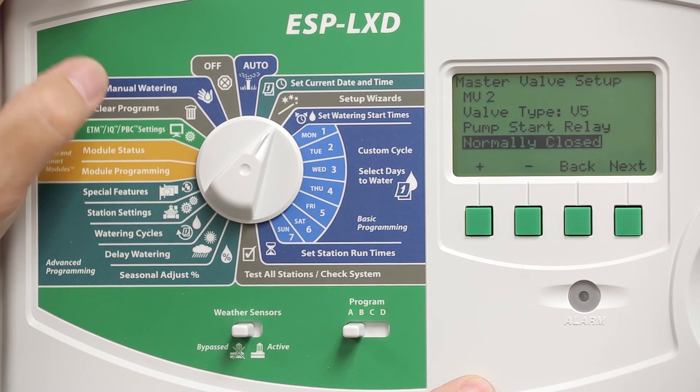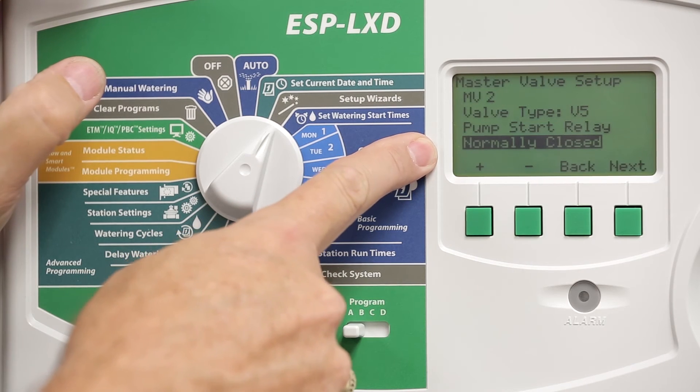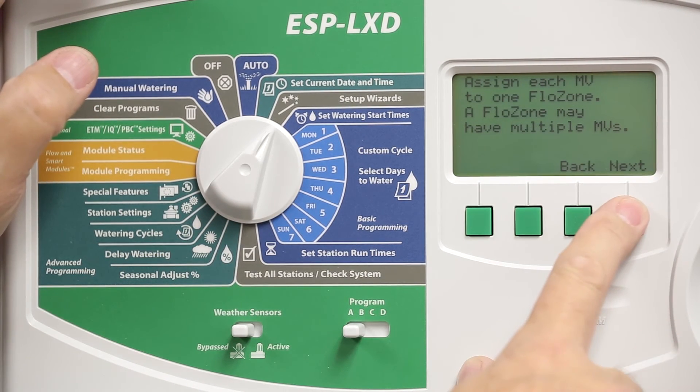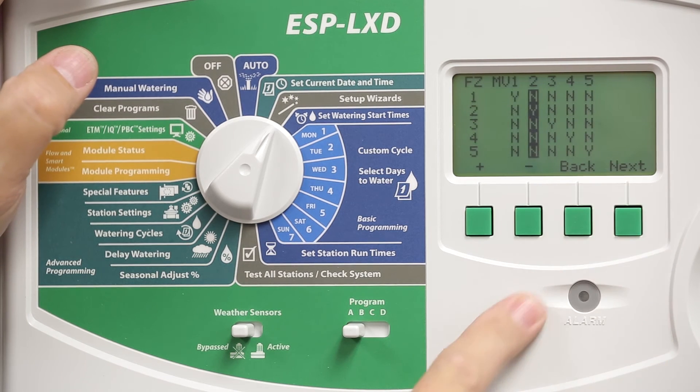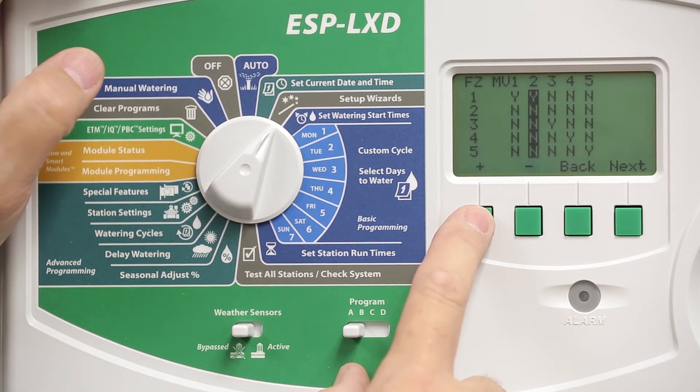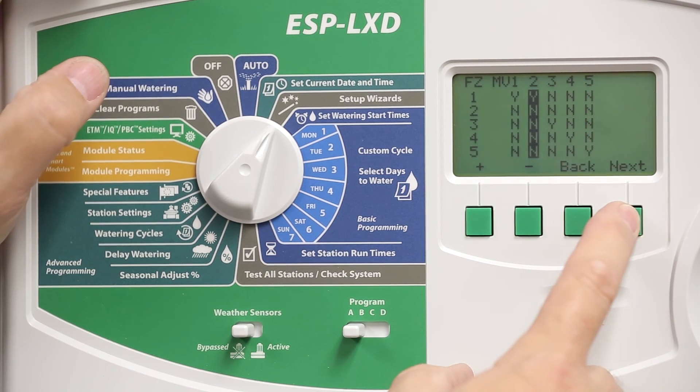Leave this at the default normally closed selection. Next, you're asked which flow zone this master valve pump start relay should be on. Let's change it to be the same flow zone as my master valve, which is Flow Zone 1, and hit Next.